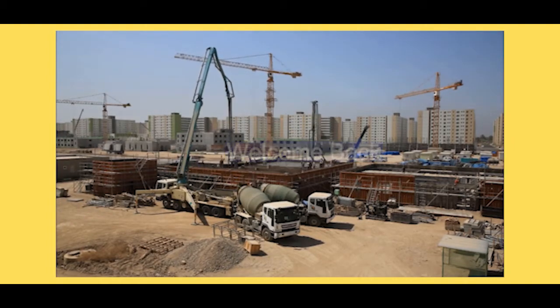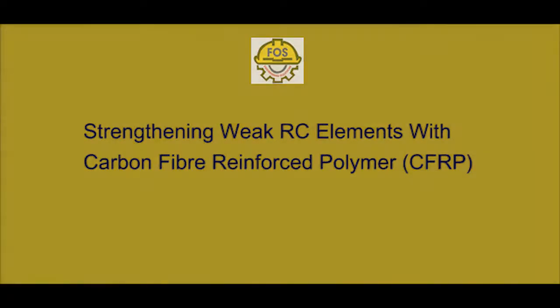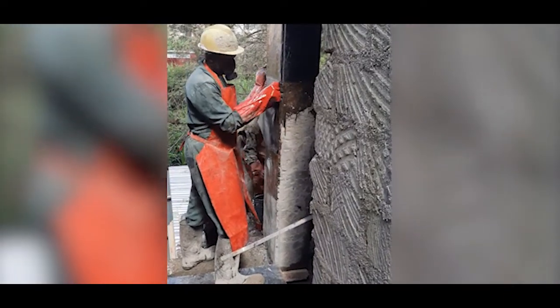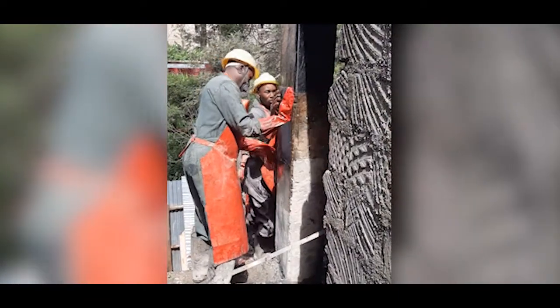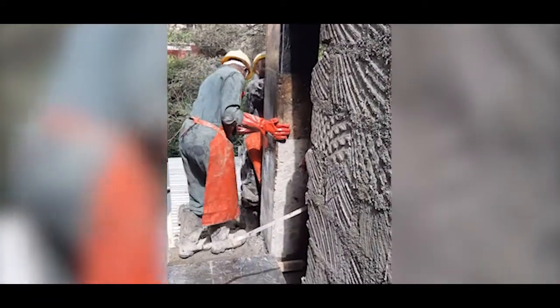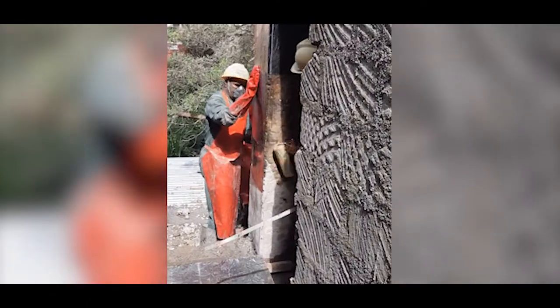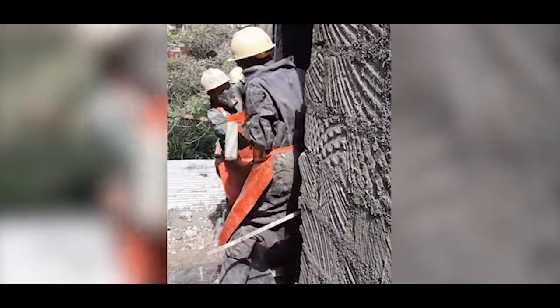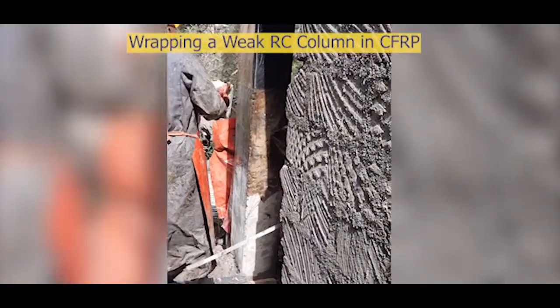Hi, Force Nation, welcome to another exciting episode. It's your man Calculus the Engineer. Today we're going to cover carbon fiber reinforced polymer strengthening. This is a new system especially in our local market here in Kenya, East Africa, because in the past we've had challenges when renovating or making structural alterations to buildings when we have inadequate members in terms of strength and material quality.